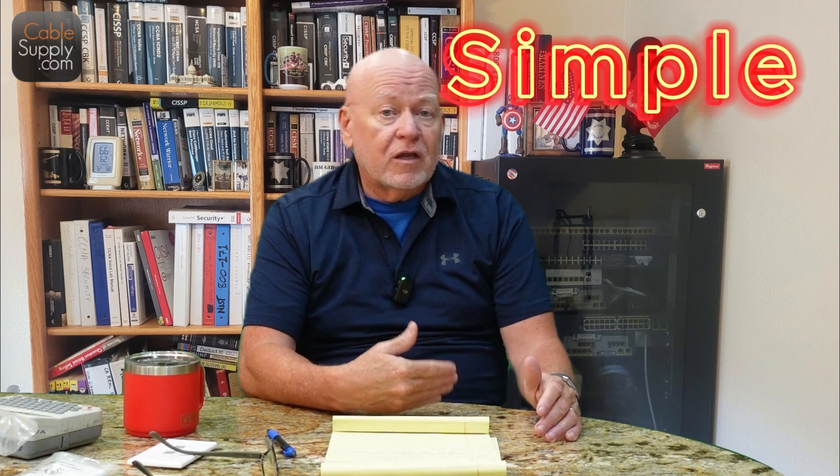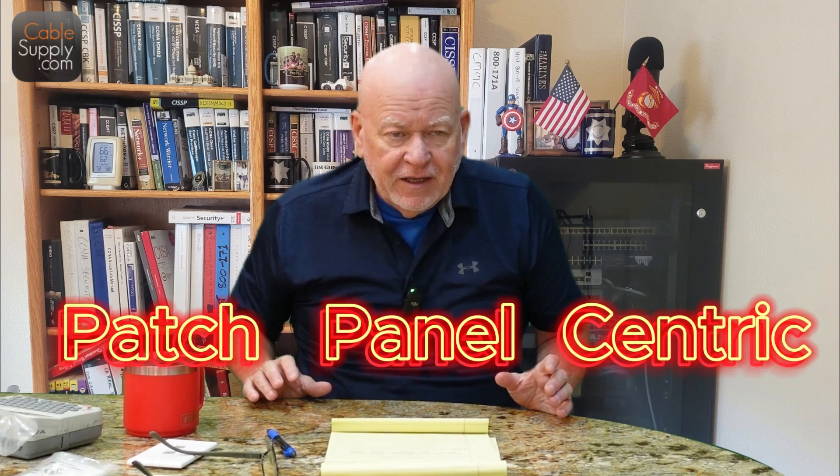I'm going to be talking about labeling — the traditional way of labeling and why I say the traditional way doesn't work. I'm going to show you how my way works and how it's a lot simpler, a lot easier, and very professional-looking. Most people label the jacks one, two, three, four, five and go around the room. That's the old way. It's not patch panel centric, because when a customer shows up and says they need three more jacks between jack two and jack three, your system is all thrown off. My system is not thrown off — I'll be able to document it clearly and easily.